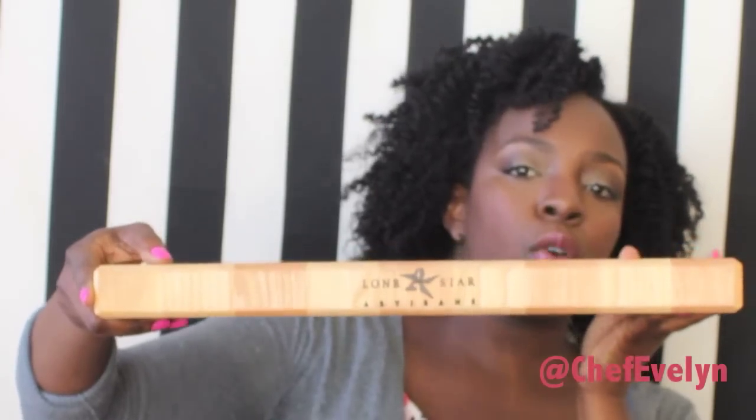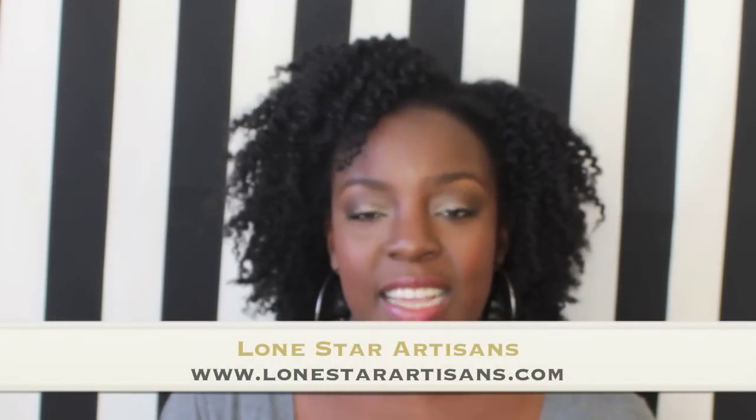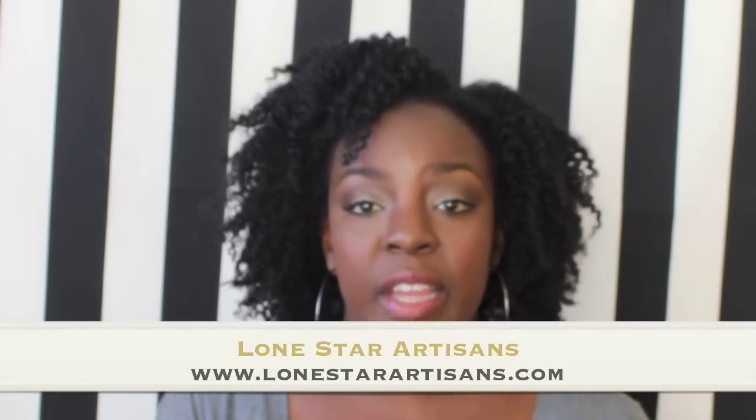It looks like this on both sides, and you can see they have their beautiful logo on the side. The company is called Lone Star Artisans — they're right here in Texas where I am. They sent me this cutting board to review, and I'm telling you, I have chopped everything and their mother and their cousins on this board, and the finish is beautiful.